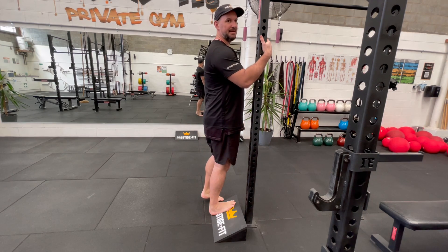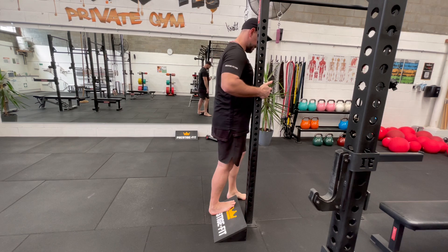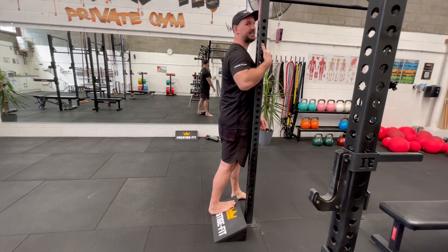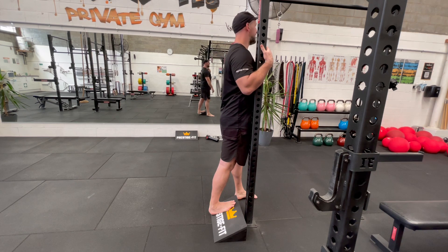This is a slant board calf stretch. You need to keep your leg locked out and stand forwards like this. I've got this set up here so you can really use it for balance, just keeping that leg as straight as you can.